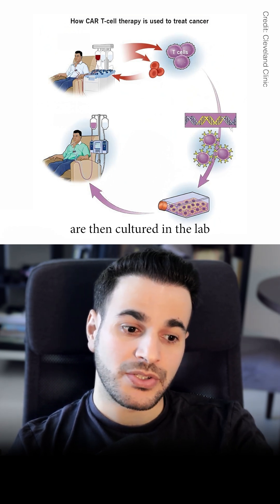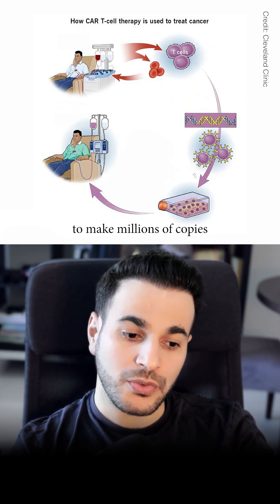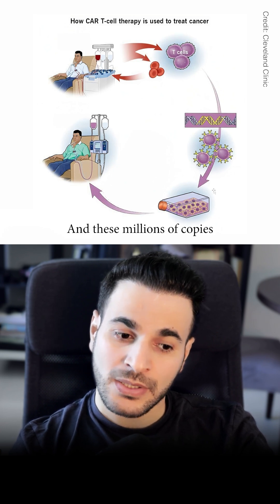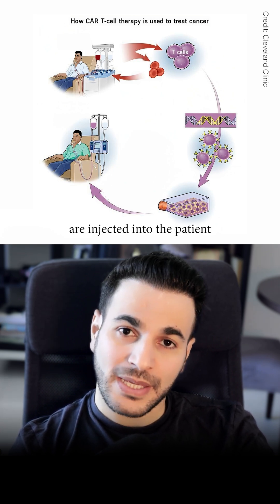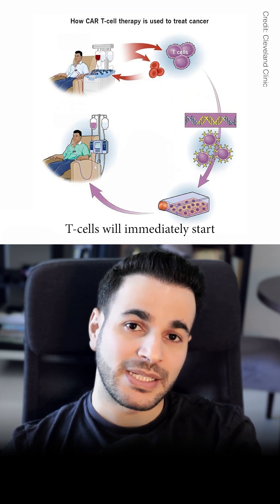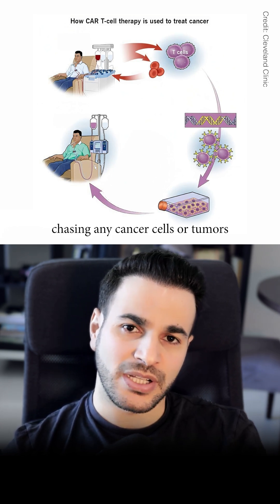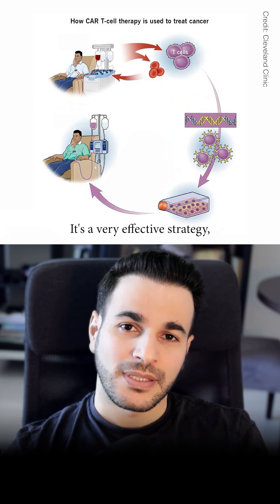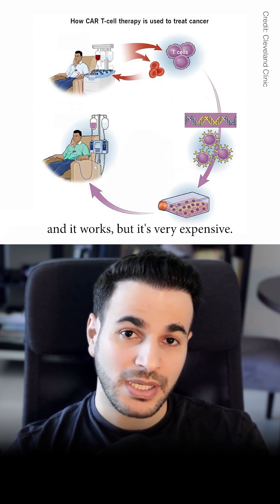The genetically engineered cells are then cultured in the lab to make millions of copies. These millions of copies are injected into the cancer patient, and the engineered T-cells will immediately start chasing any cancer cells or tumors wherever they find them and start attacking them. It's a very effective strategy and it works.